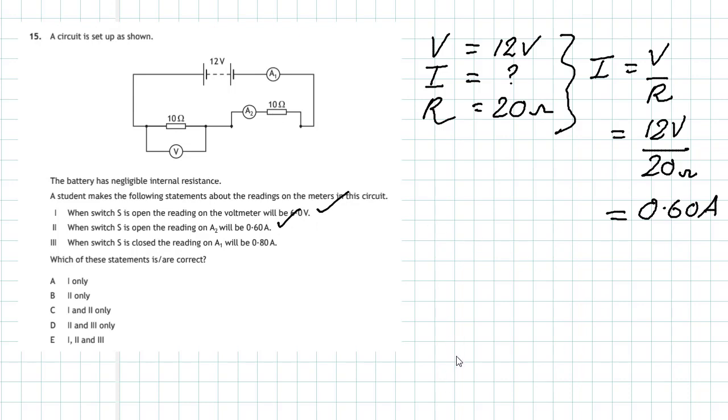Statement three: when switch S is closed, the reading on ammeter A1 will be what? Closing the switch brings that resistor into play, so you now have two 10 ohm resistors in parallel. That affects the total resistance of the circuit and therefore the total current leaving the circuit, which is what ammeter A1 measures. Two 10 ohm resistors in parallel give effectively 5 ohms — half the resistance of two identical resistors in parallel.